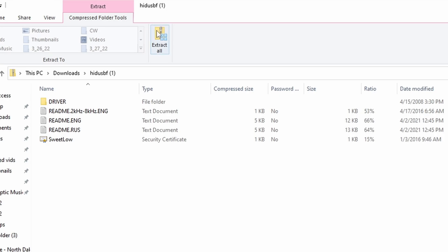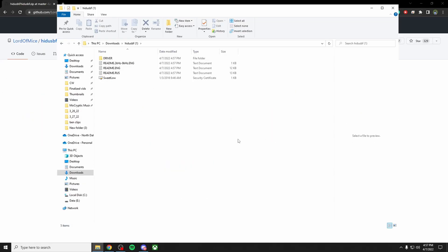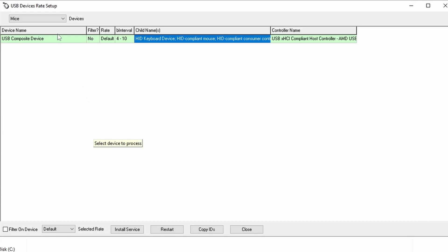Once that's downloaded, open it up. When you open it up it's going to look something like this. Next you need to extract all for this folder. Once you extract it, go into the driver folder and click setup — it should pop up something like this.